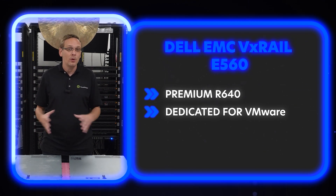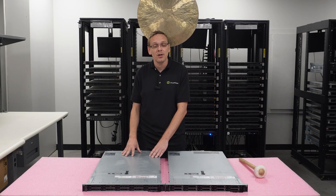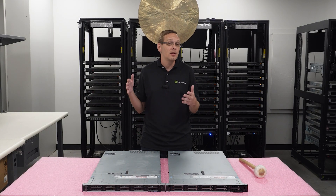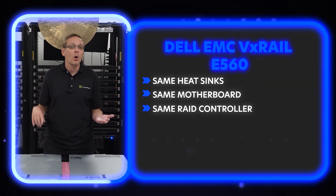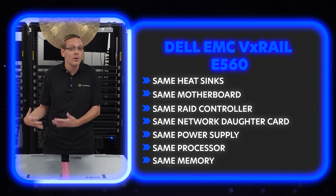But the hardware itself, when you look at it from a hardware perspective, this is an R640 10-bay chassis. It is literally built on the R640 10-bay chassis. It is the same heatsinks, the same motherboard, the same RAID controllers, the same network daughter card, the same power supply. It is literally the R640 chassis.